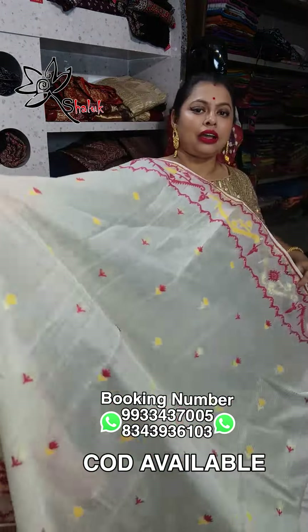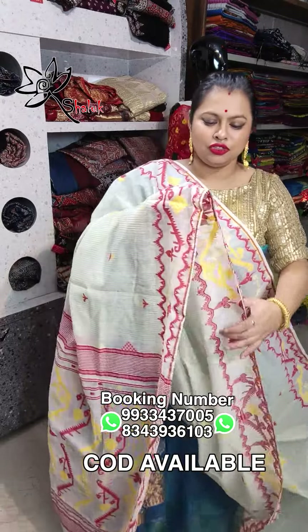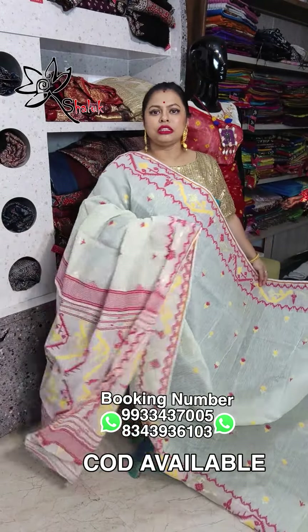Bangladesh inspired a traditional Bangladeshi jamdani. Traditional Bangladeshi woven border, a beautiful check check motif with chukta chukta boota on all over body, red and white combination — this is a jamdani.